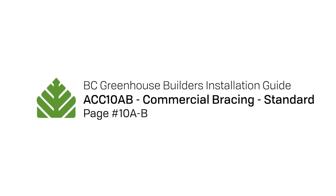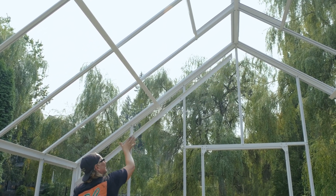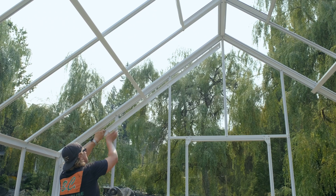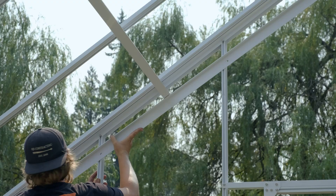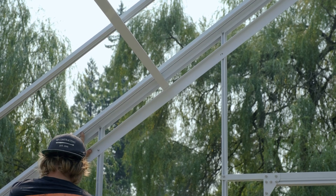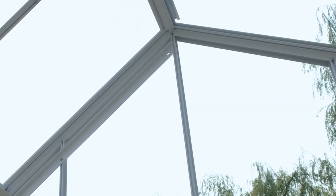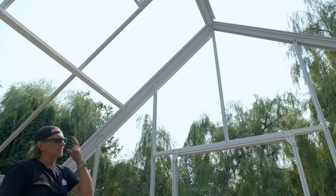This is called standard commercial bracing. I'm going to put the purlin supports in. I start from the bottom and just sort of loosely get one in, get your washer in. Don't tighten it up. Then just work your way up. I kind of look and it's fairly centered there.